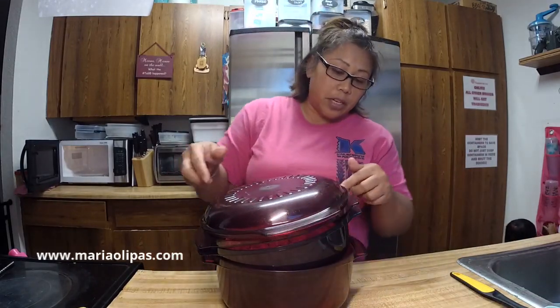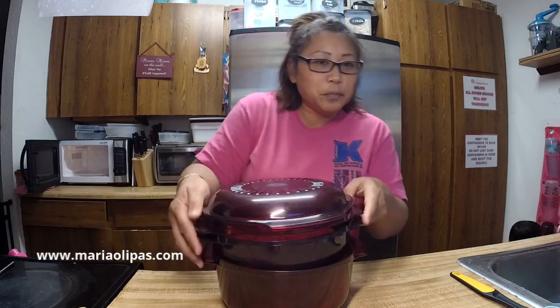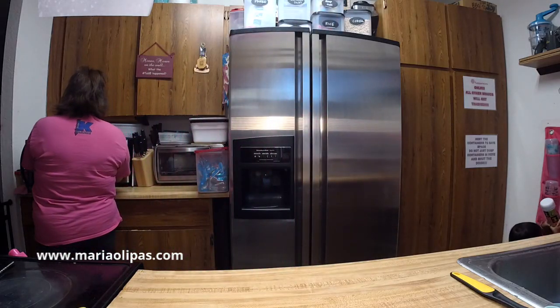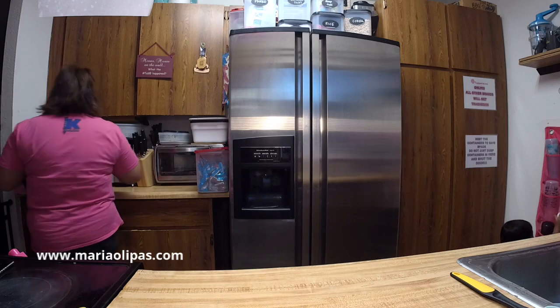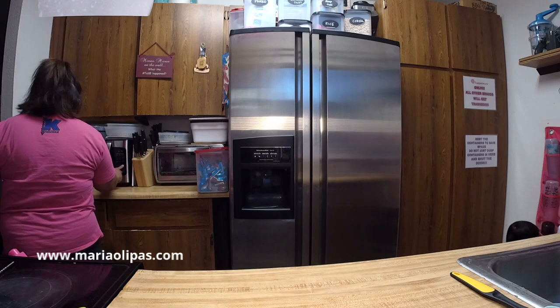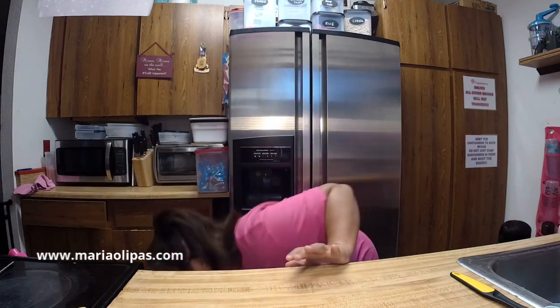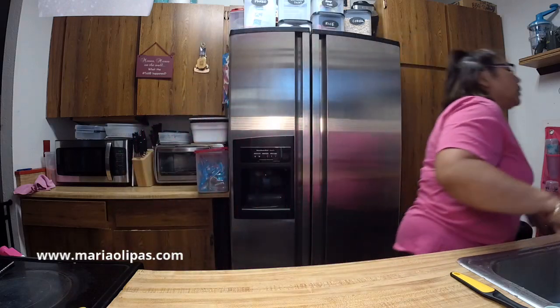I'm going to put this this way — I know it looks funny. Hopefully it fits in my microwave; I only have one microwave, the other one is a toaster oven. It does fit! I turned the handle the other way because I want steam to vent out of it. I'm putting it in for six minutes, and while this is cooking let me get the veggies out.